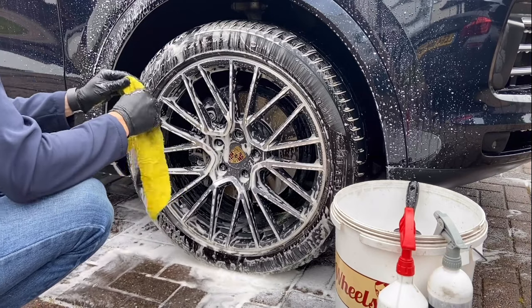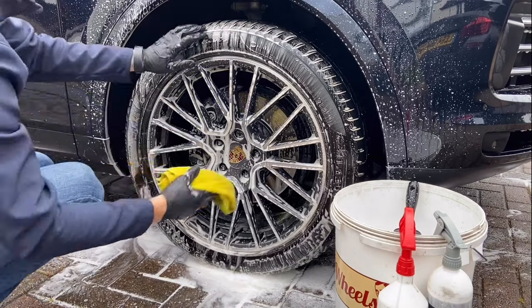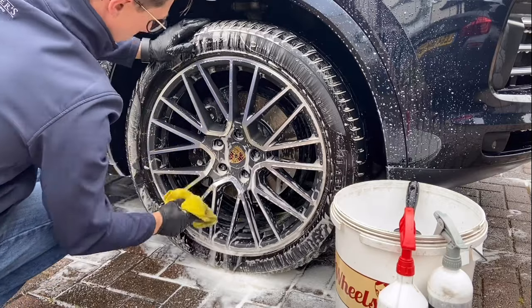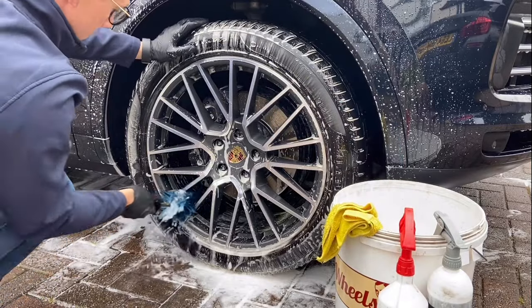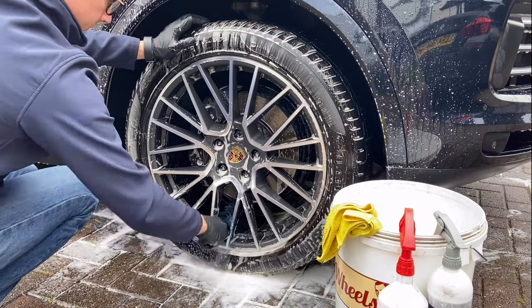I then use a microfiber towel to help clean behind the spokes and also clean any spots missed by the brush. The inner barrels of the wheels are then cleaned, followed by a rinse.